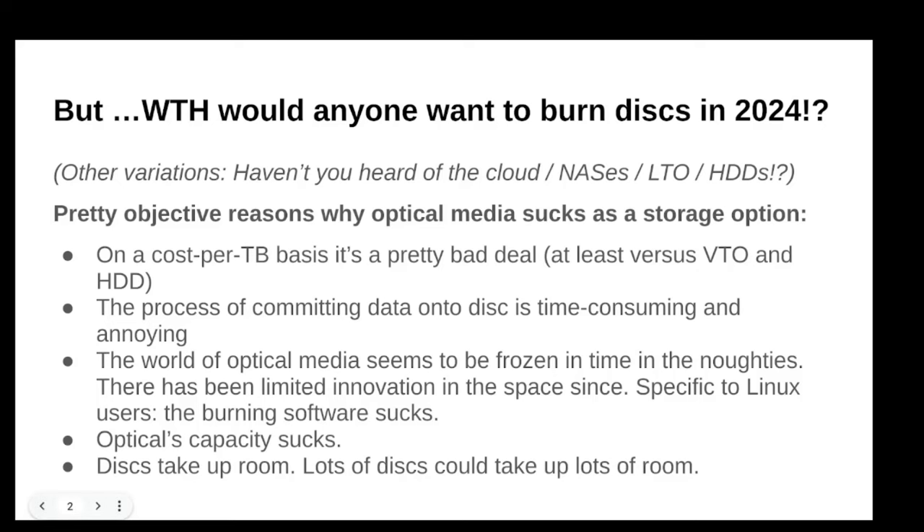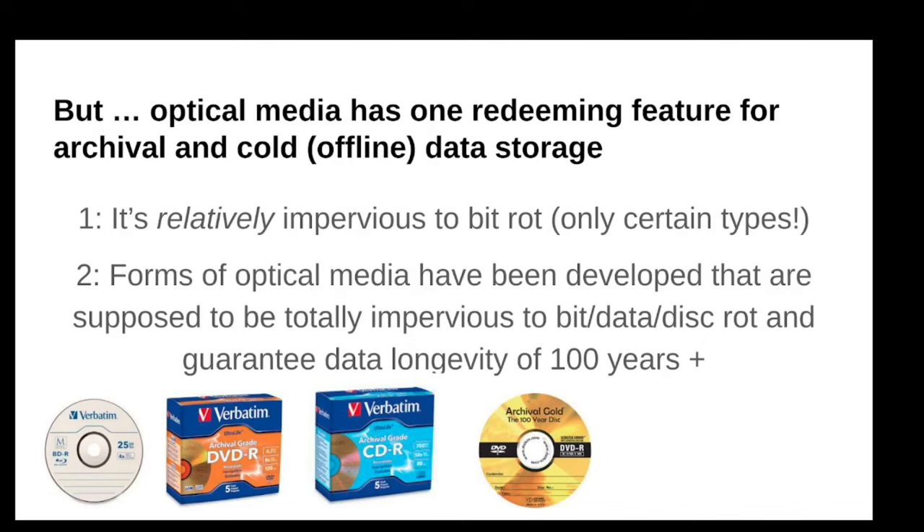The final objection is that discs take up lots of room. If you have lots of data, you need lots of discs, and lots of place to store them. But actually, depending on your data, it's really not that big a deal. I'm storing three years worth of video in like half of a little box — it's smaller than my NAS. Some people could say that's annoying.